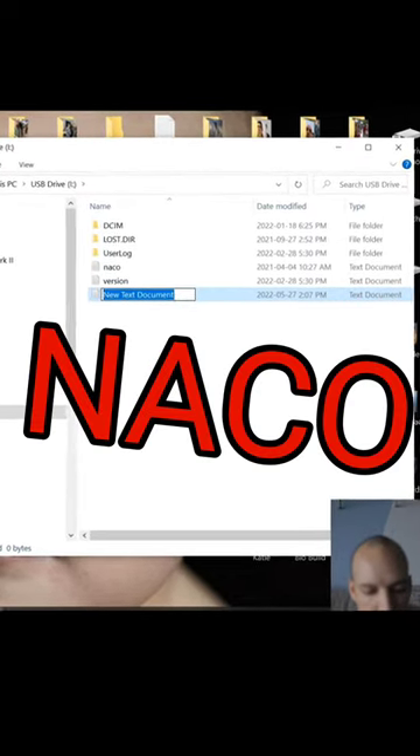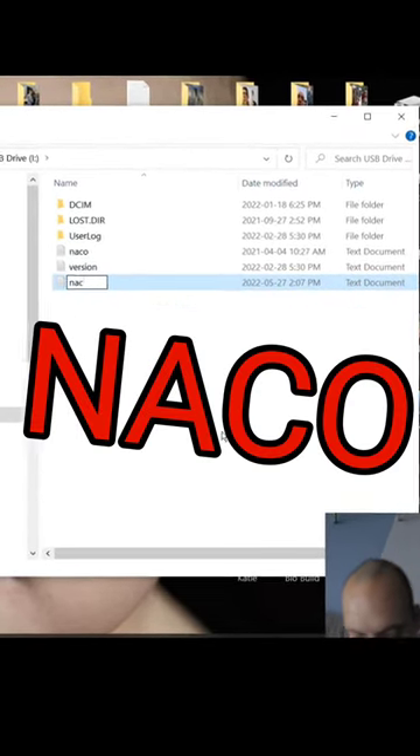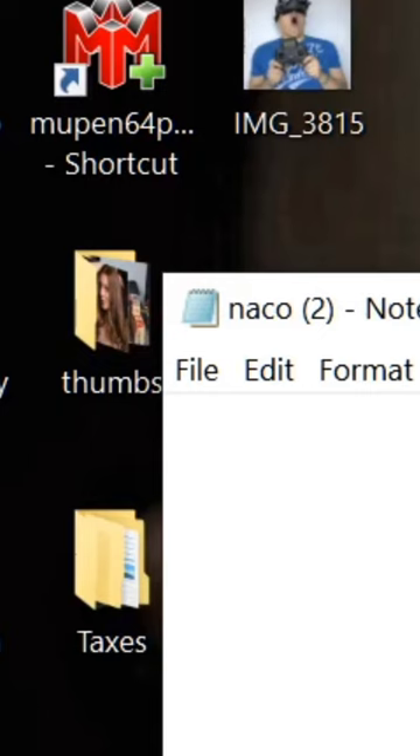Call it NACO. Then we're going to write the number one.